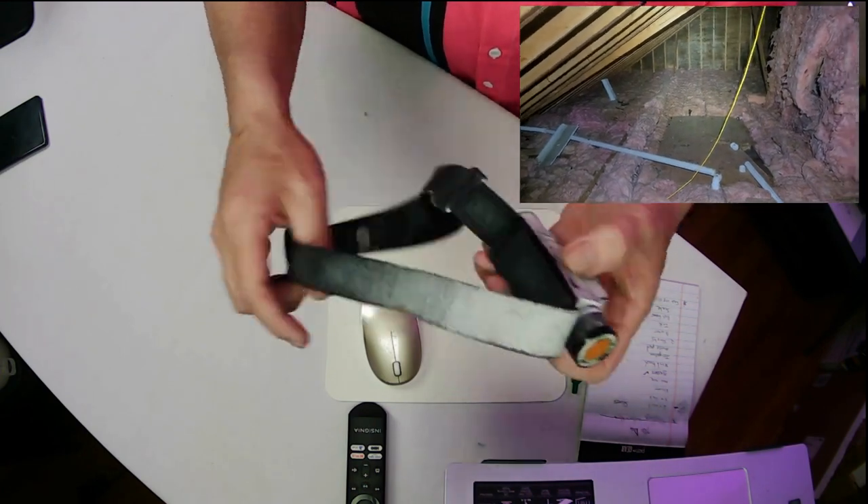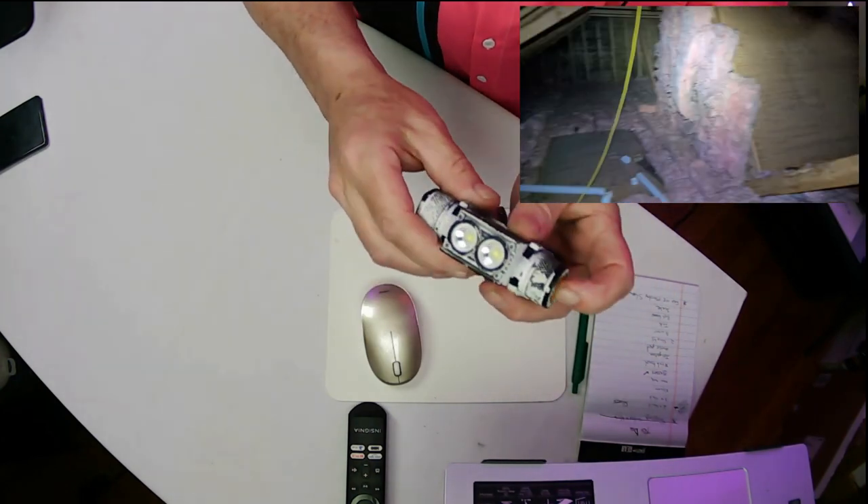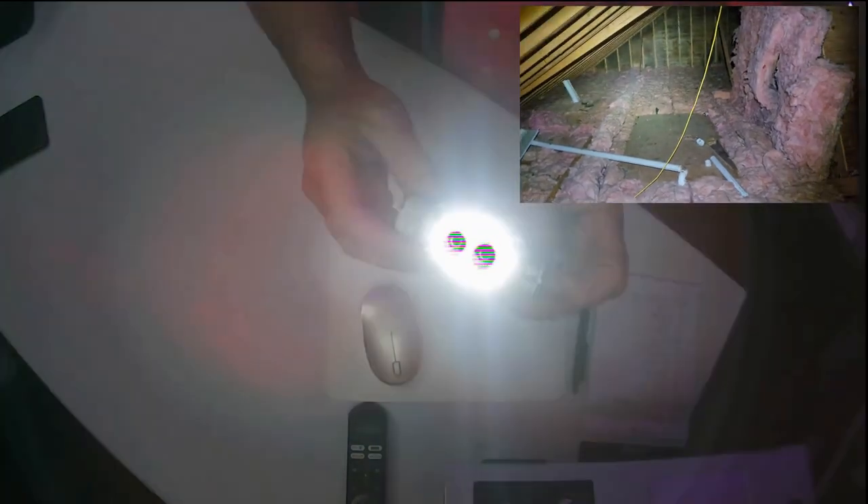Eight hour shift, this thing lasted the whole day. It's also got the clips for the hard hat — if I put that on, it's going to blind you a little bit.